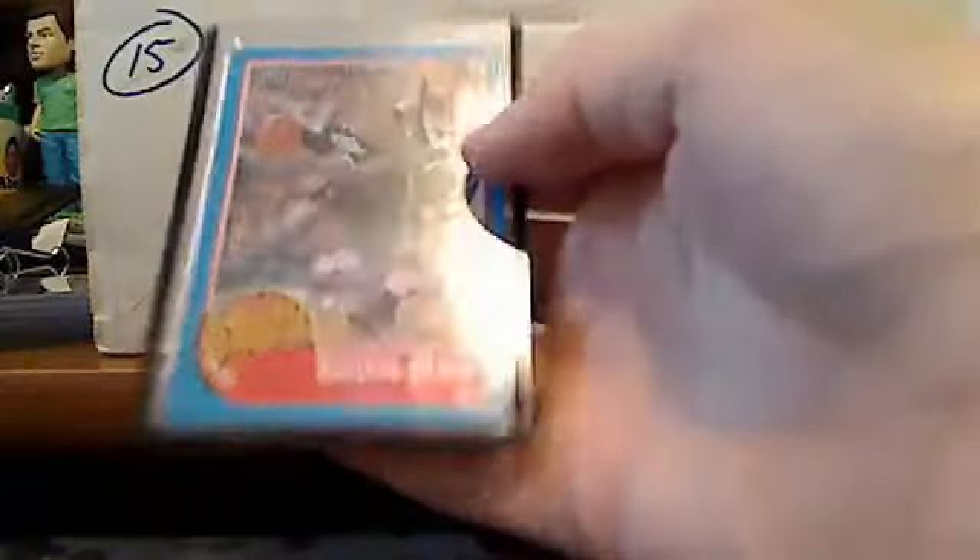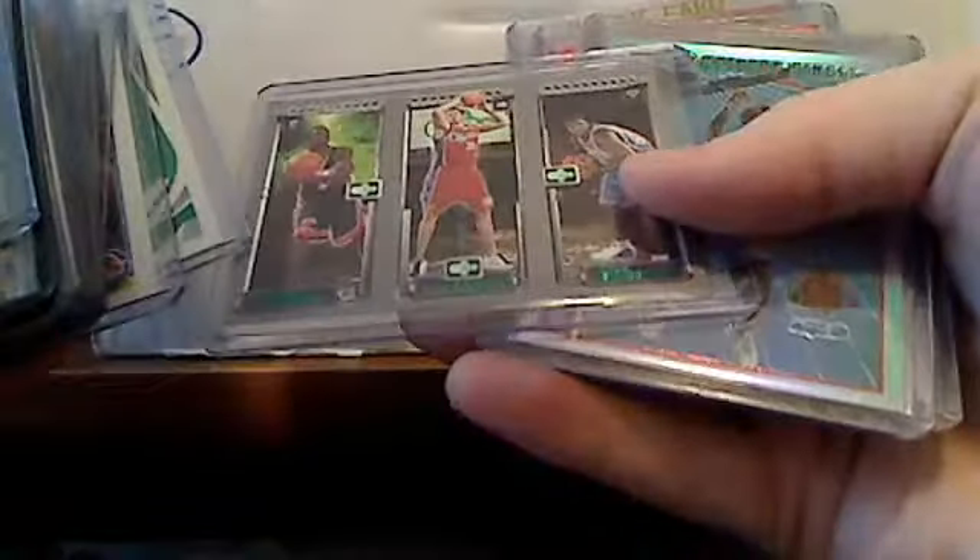Kobe Bryant rookie. Ray Allen — it's in a rookie card holder, not sure if that's his rookie. Dennis Rodman die cut. Some more rookies and Michael Jordan inserts. Kevin Love rookies. Shelvin Mack rookie sensation autograph. Grant Hill. Jason Kidd — that's a refractor. Jerry West, numbered to 500. Kevin Love rookie. Vince Carter rookies. Chris Paul. Ken Griffey Jr. Upper Deck rookie.